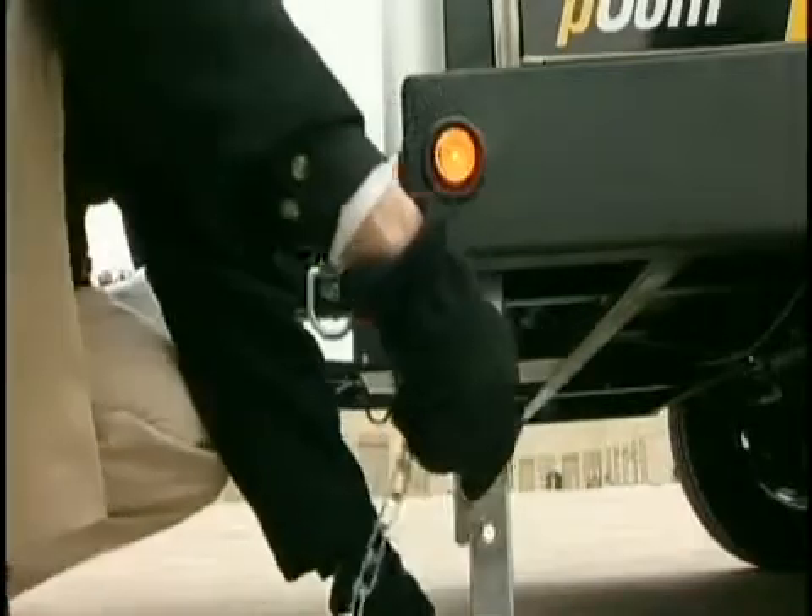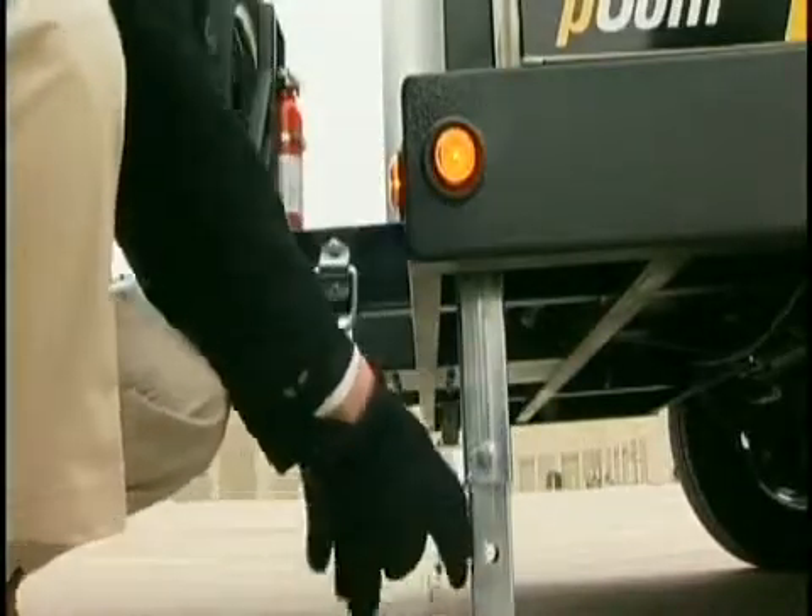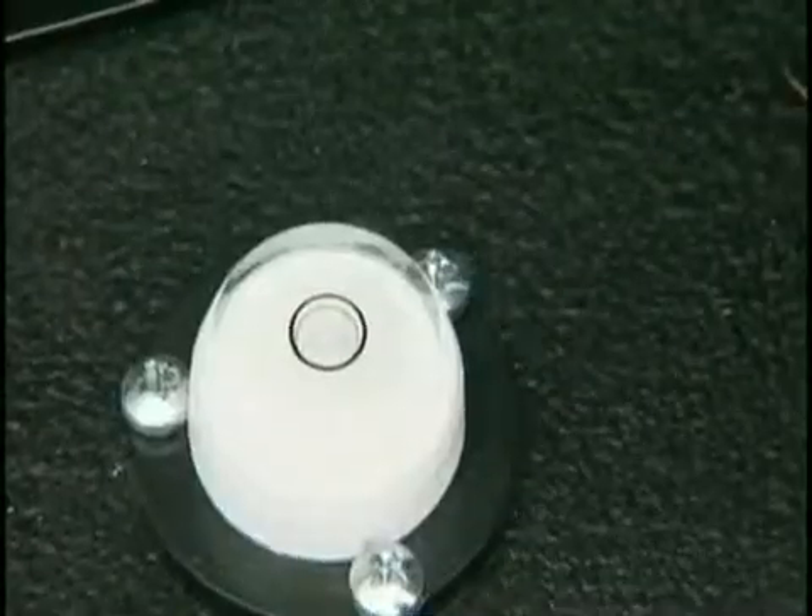Being able to pull the pin and lower the jack leg makes it very easy to set up and saves a lot of time.